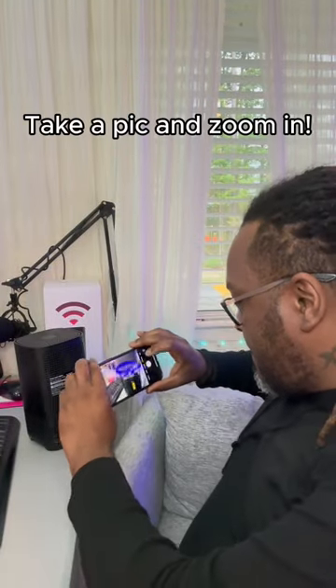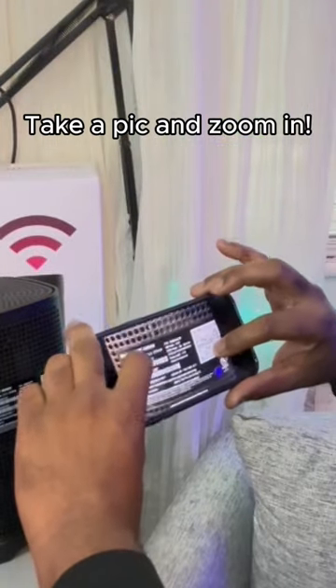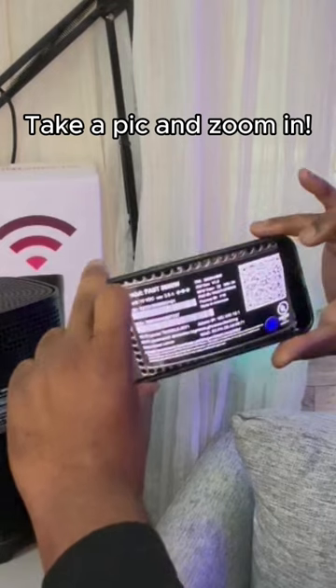There's got to be a better way to do it than this. Try this: grab your phone and snap a picture of the label located on the back of your gateway. Then head over to your photo, zoom in, and voila.